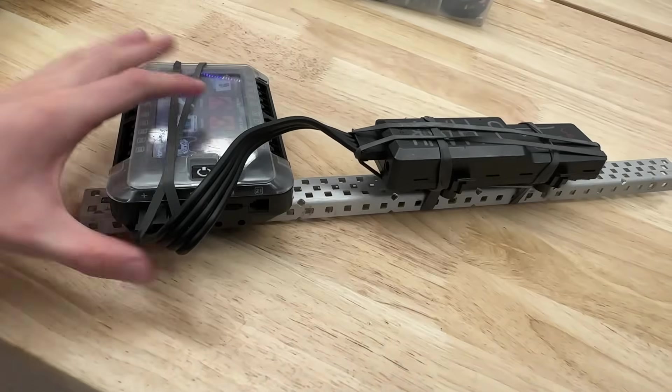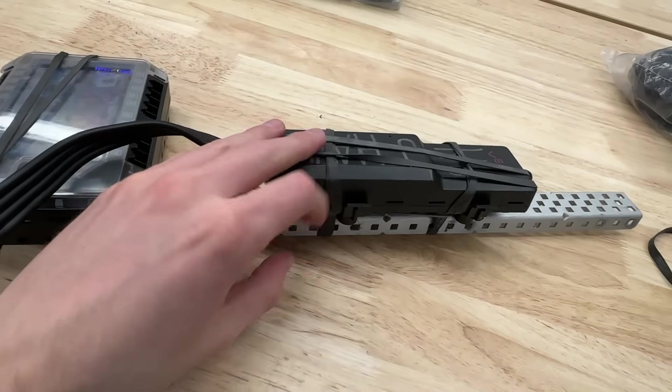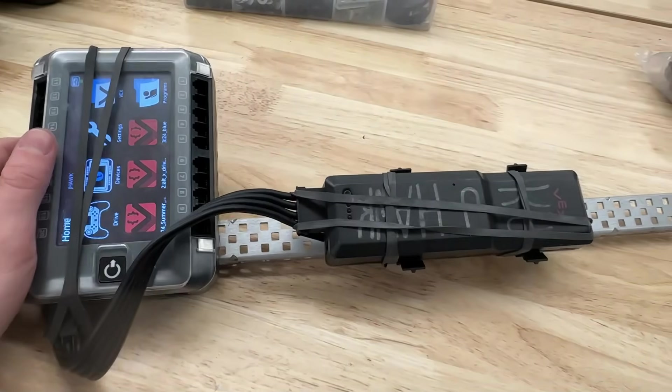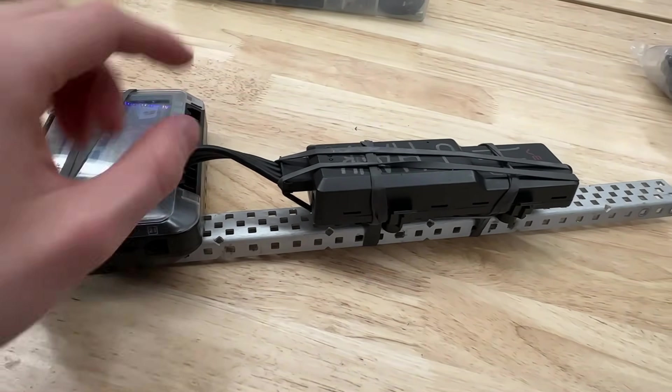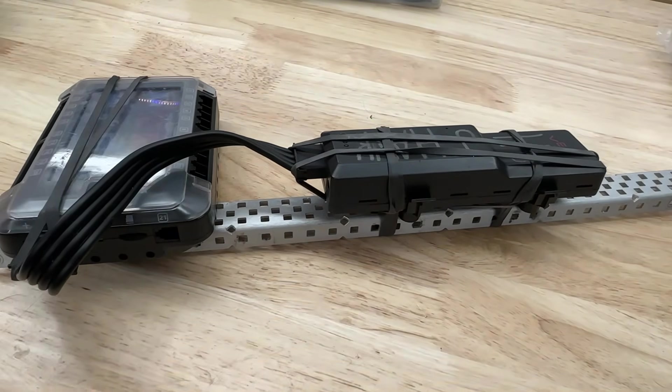That just kind of goes over the basics — how to secure your battery cable. You can see everything is much sturdier now, and even if the battery did fall out of those clips, it's still going to stay connected to the robot. If you find this helpful, make sure you share this around, and post your comments down below for things that you do to help secure your batteries. Don't forget to like, comment, and subscribe, and I will see you in the next one.